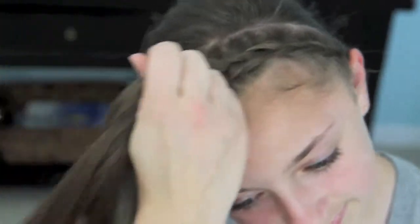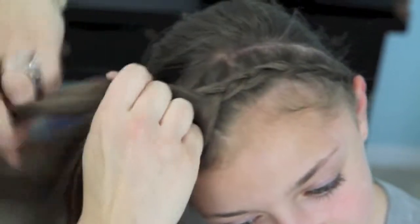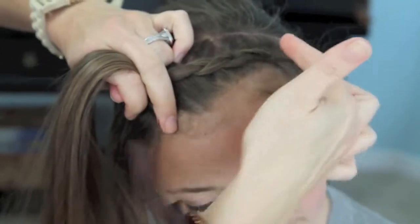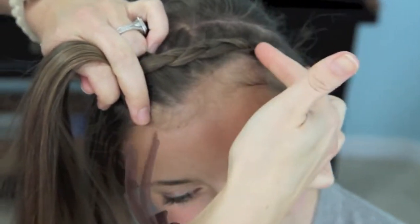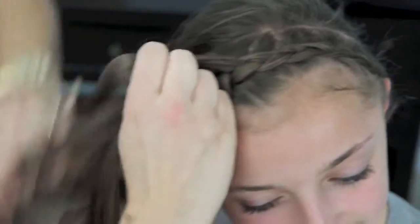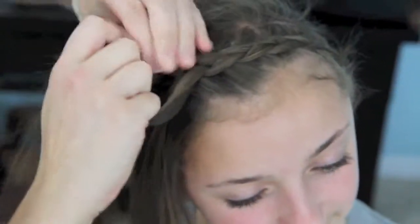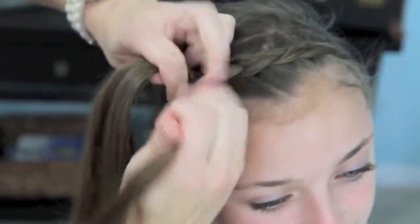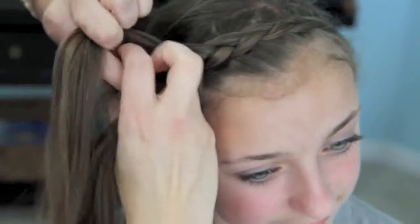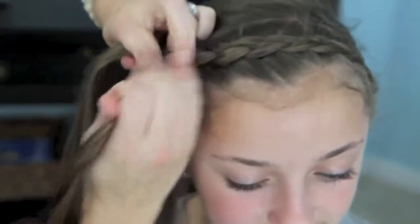One trick I will tell you as I'm braiding is that if you're going to braid it on your own hair versus somebody else's, it's easiest to just do a deep side part right here and then begin the braid, versus starting all the way over at the ear, just for convenience on handhold. So you can see that this is creating a nice Dutch braid for us and giving us that nice braided headband appearance.